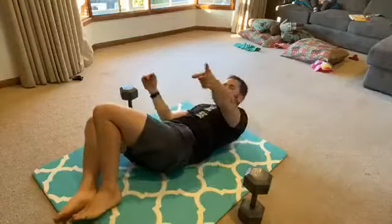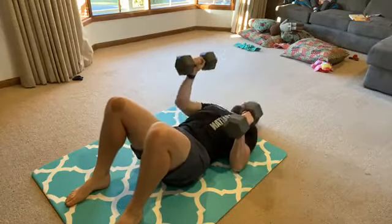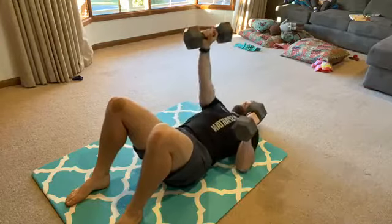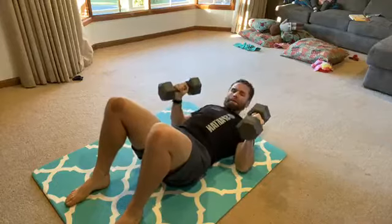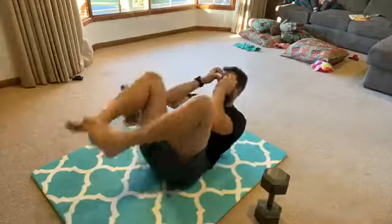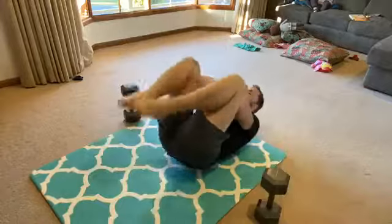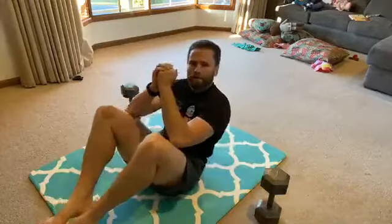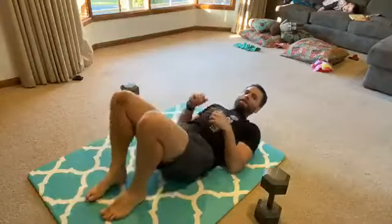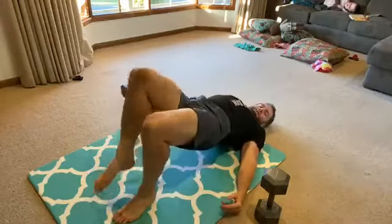Alright, down to eight. Counting through — wait, that was down to eight but I did ten. Whoops! Do eight. Counting through 8 floor presses and 8 egg rolls.